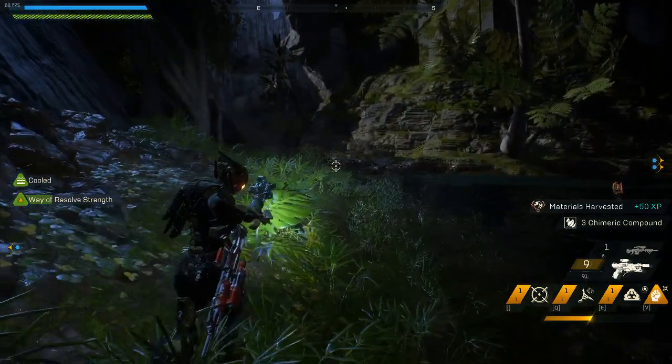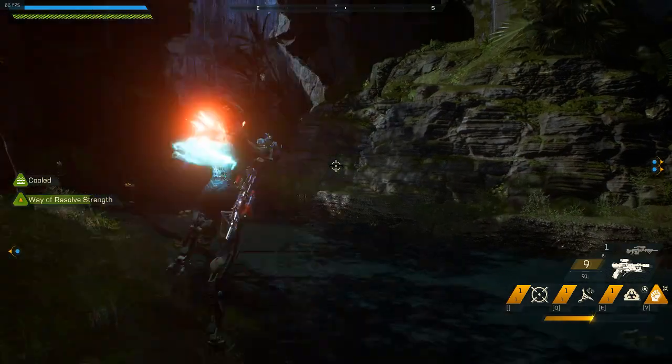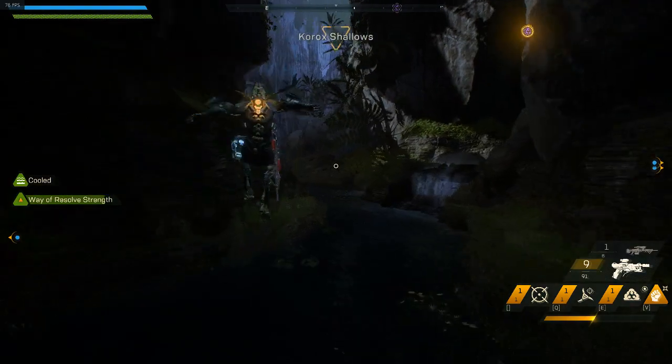So it's pretty simple. It's a dash, dash, jump, downward swipe, jump, dash, dash, jump, downward swipe, jump.